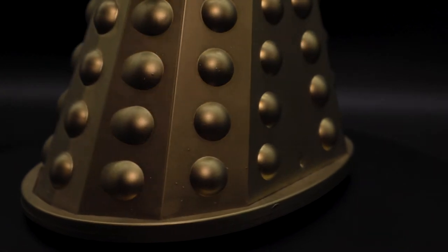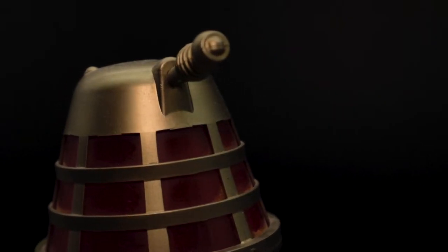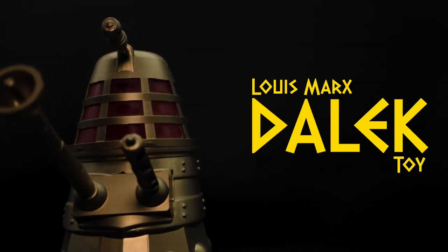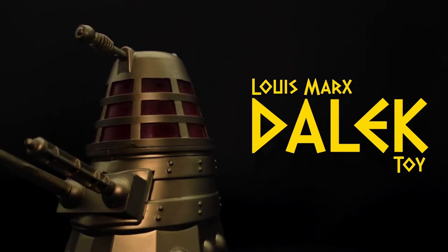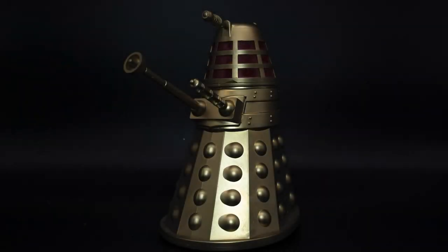So today I'll be taking a look at something that is technically a reproduced item by Dapol in the 1990s — this version right here. Hello and welcome back to another Doctor Who related video. Today we are diving into something created even before I entered the world, which is in fact this bump and go Marx Dalek.